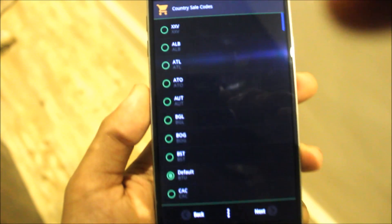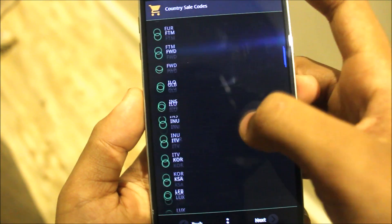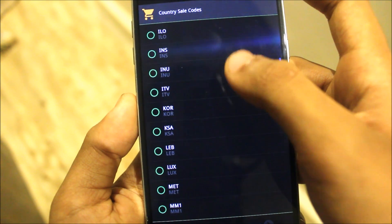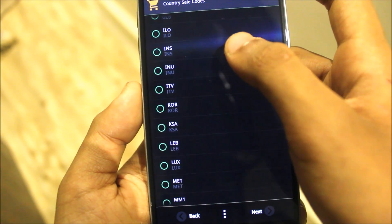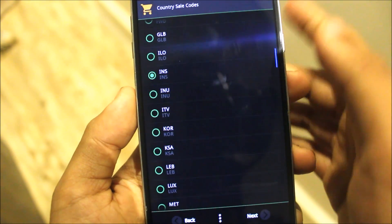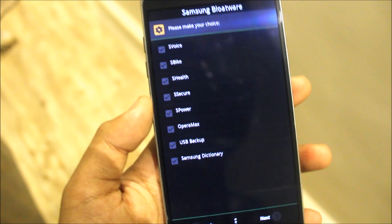Now we have country CSC. As you know, India is INS — go down below for INU. Sorry, the code for India is INU or INS, I think.